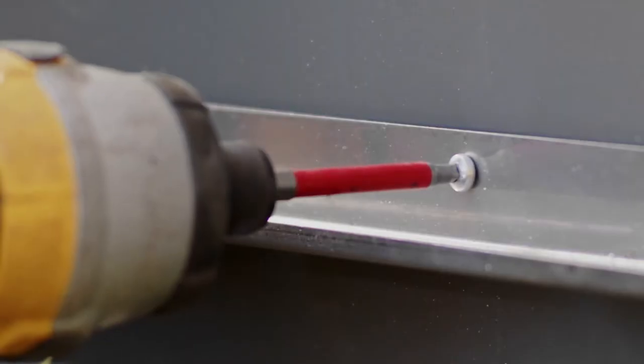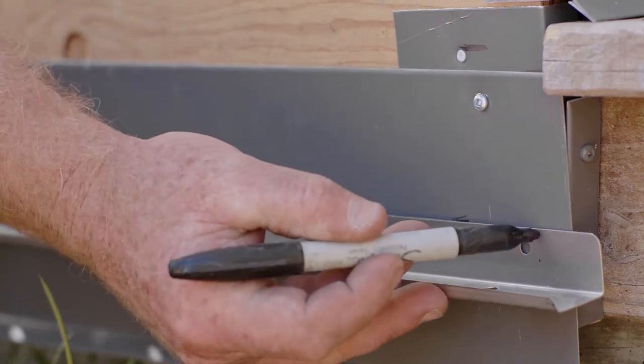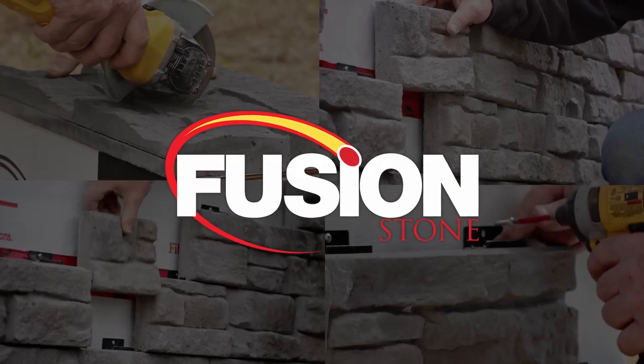Screw the starter strip in place using the stainless steel screws provided. In a case where the starter strip needs to be fit to size, measure and mark the strip, then use tin snips to cut it.